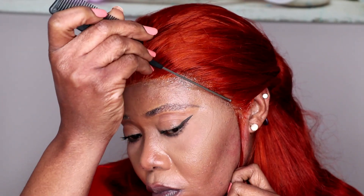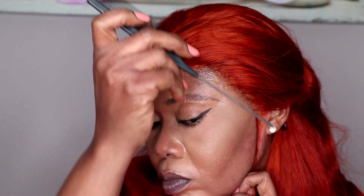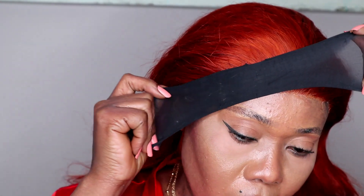As you can see, I applied more gel on the ear part because that part is so, so stubborn. Sometimes if you don't take care after installing your wig, you'll see that part lifting up. So you just have to make sure that on the ear part you apply as much gel or glue as possible. After that, I tied it down.